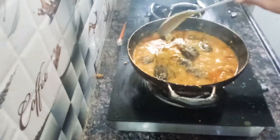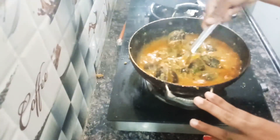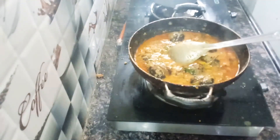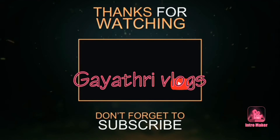This goes with rice, roti, and jonna roti. Please like, comment, share and subscribe. We will see you in the next video — keep smiling, have a nice day friends! We will see you next time.